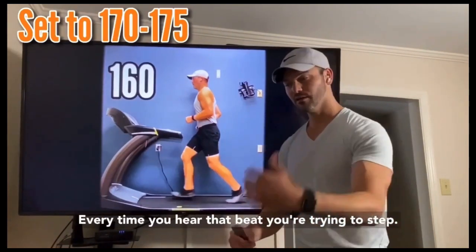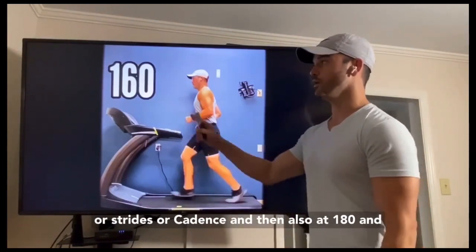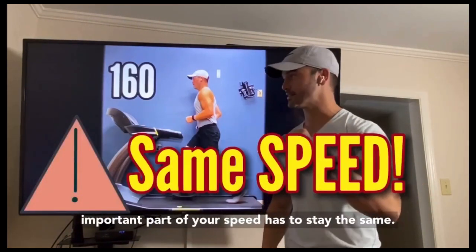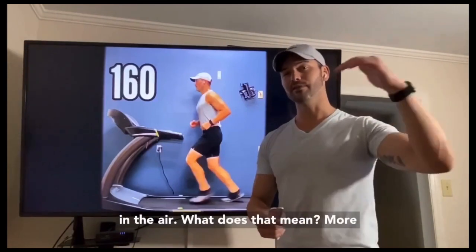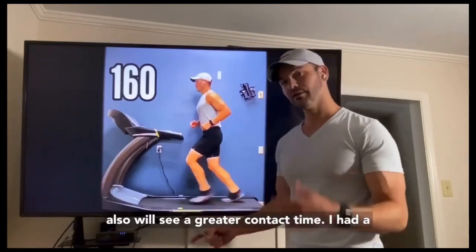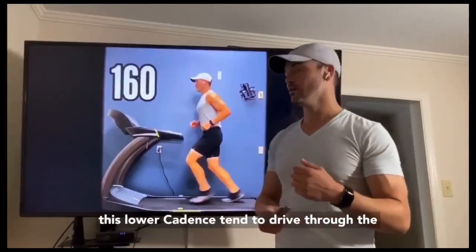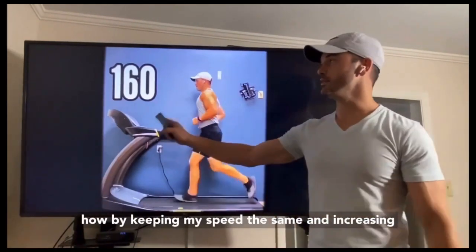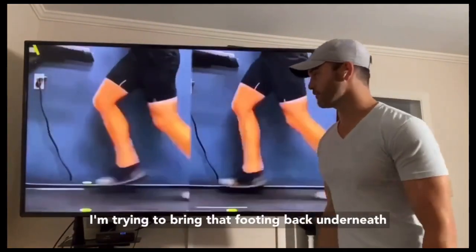Every time you hear that beat, you're trying to step. I'm going to show you differences between running at 160 versus 180 beats per minute and why increasing your step rate while keeping the speed the same — that's the most important part — helps prevent overstriding. With 160 steps, I'm spending more time in the air: more time in the air means I go up further, come down harder, and take more impact. People with a lower cadence tend to drive through the ground instead of on-off. By keeping speed the same and increasing cadence to 180, I don't have as much time to go up and down, and I don't have as much time to overstride.